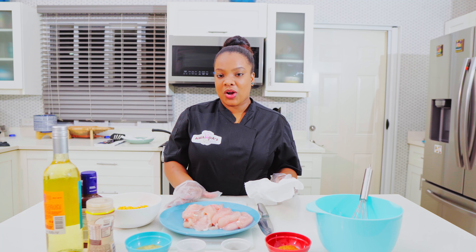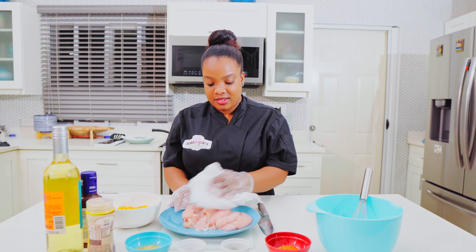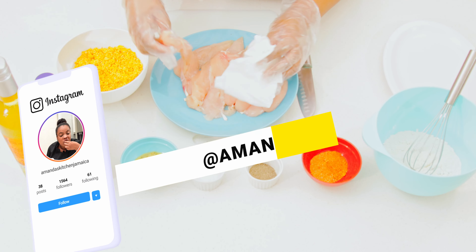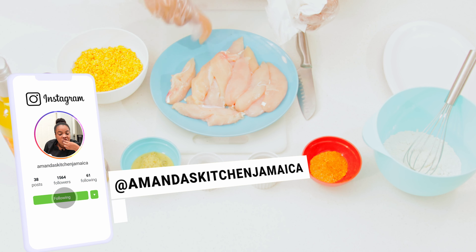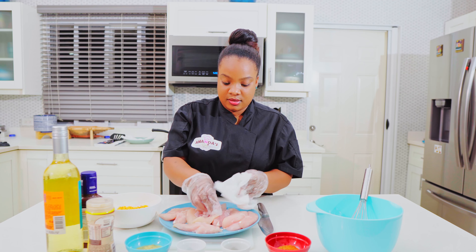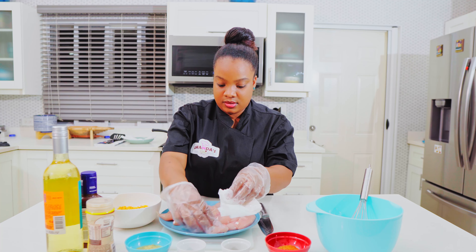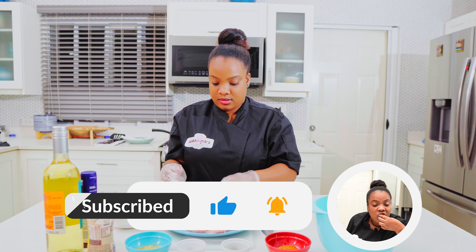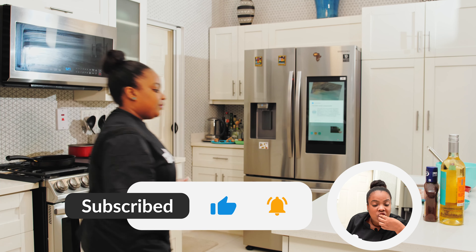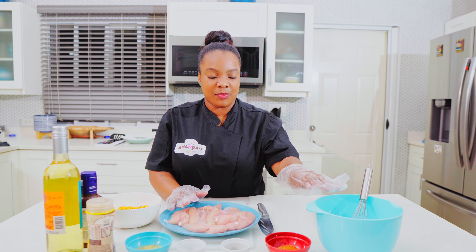All right, guys. So the chicken was washed in some vinegar. Now what I'm gonna do is just pat dry. So here we go — chicken is ready and prepped.